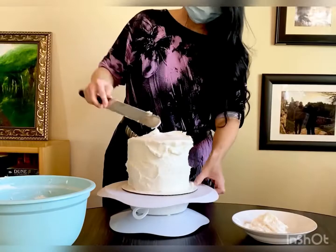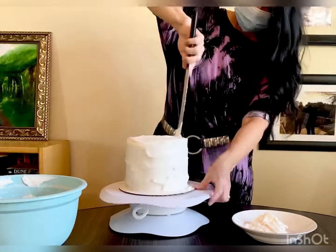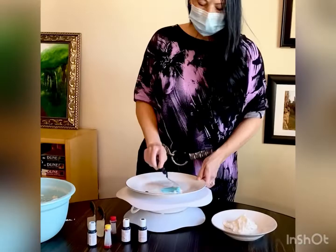Here you can see the wrong way to frost a cake — I put it on the top and then start from the top and push it down to the bottom. One of the reasons we can do that is because the frosting is stiff. At bakeries they use lard-based frosting which is very sticky and kind of runny, so it's definitely better to use a homemade cake.